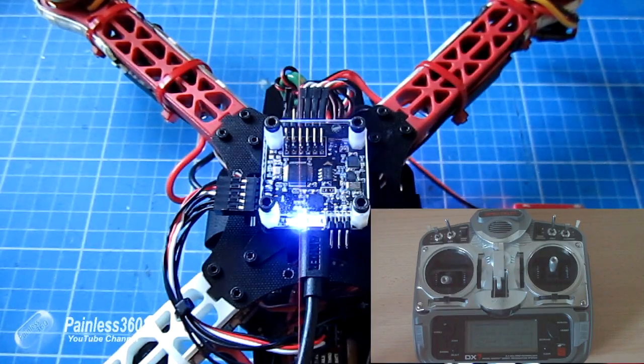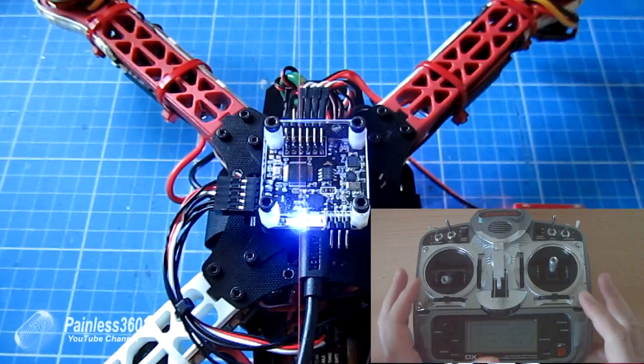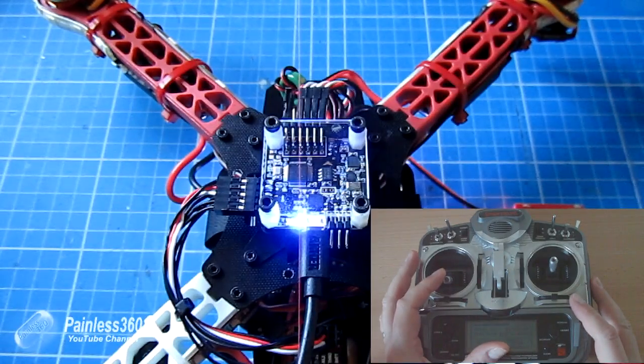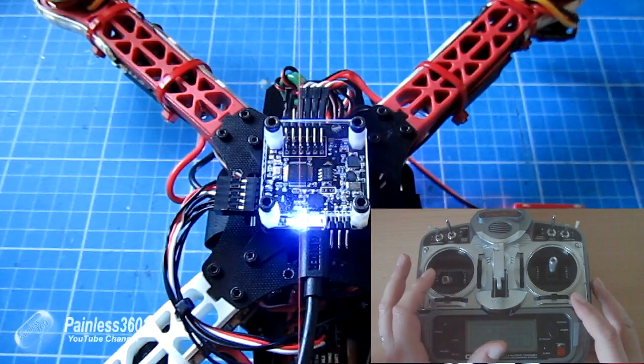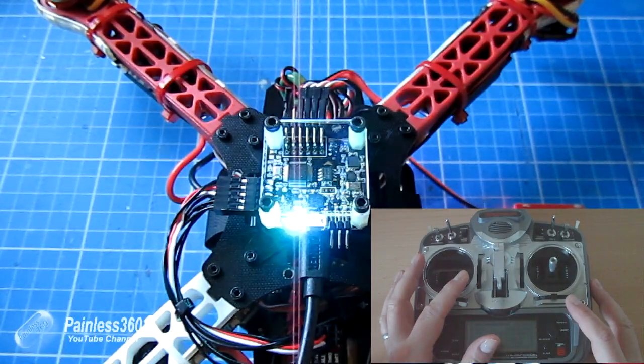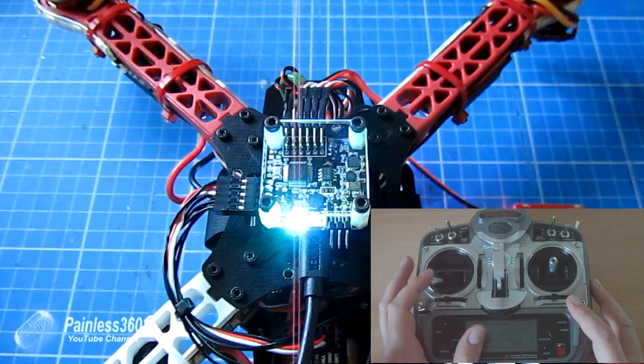If I don't do anything in three or four seconds it turns off. So again, all you do to arm it is press and hold the throttle stick to the right and it's armed; the other way disarms it. So: arm, disarm.